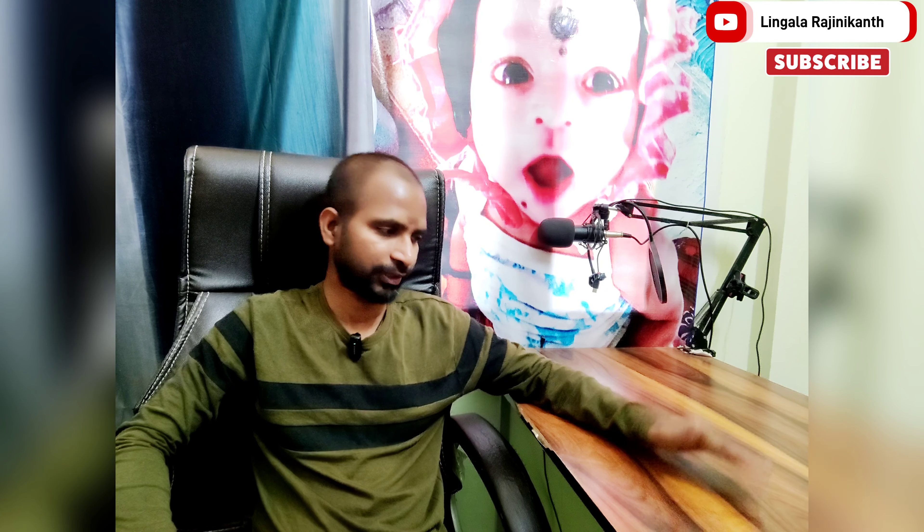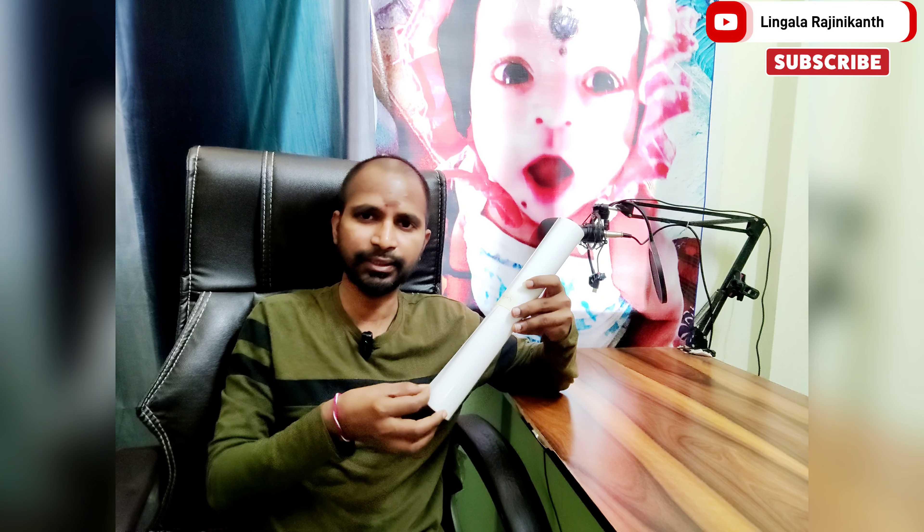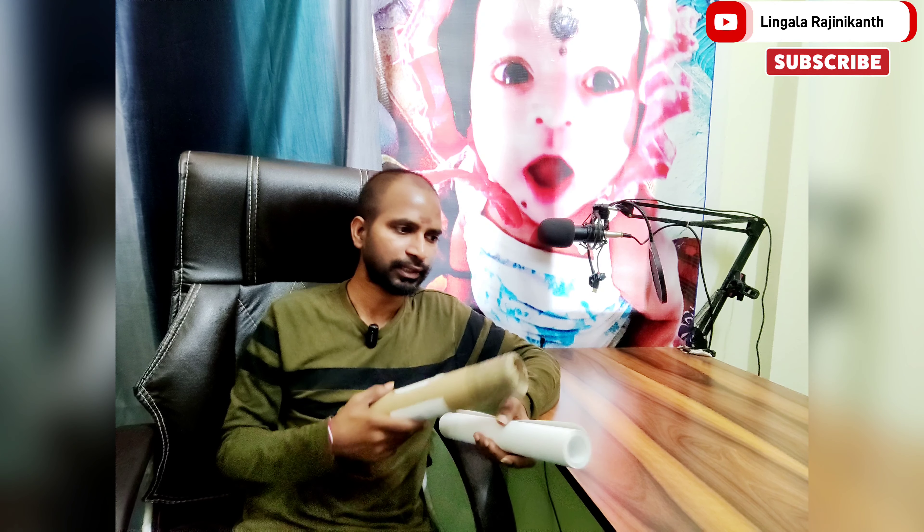Hello friends, welcome back to my channel Lingala Rajinikanth. This is your work table. My video shooting is mostly at night time and evening time, and this table color is not good. So I have white color vinyl sheets and posters. On the back side we will stick them. One sheet item value is around 200, so two items is around 400.